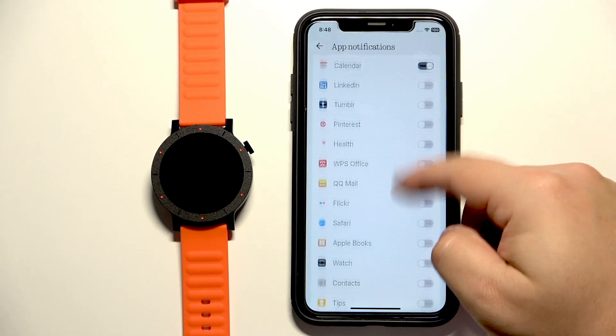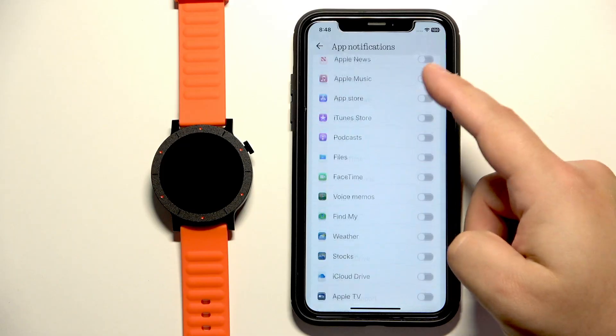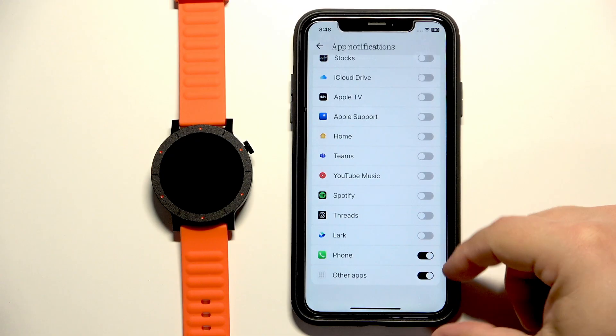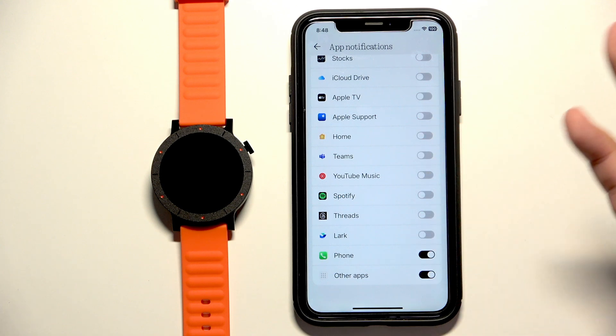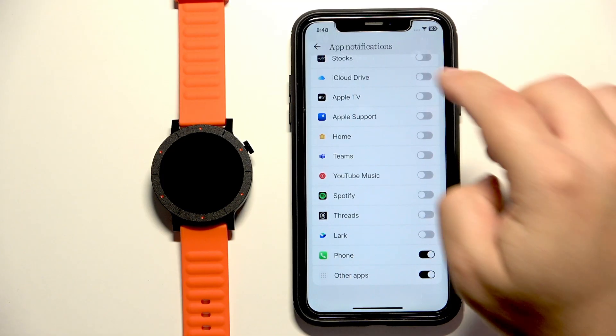So enable notifications for the apps you like. If you're missing an app on this list and you want to enable notifications for it, you can also enable the option called Other Apps. This option enables notifications for apps that are not on the list — so basically if they're installed on your iPhone but not on this list, it will enable notifications for them.